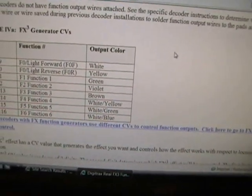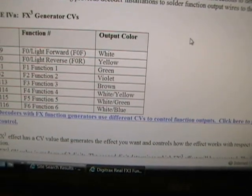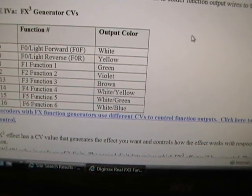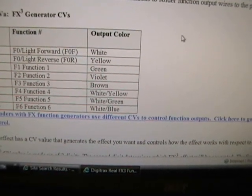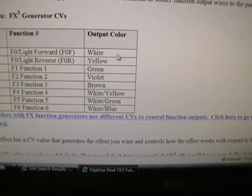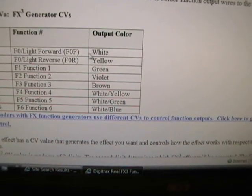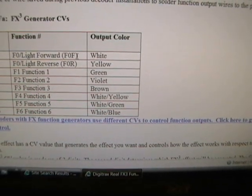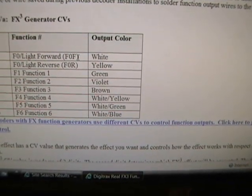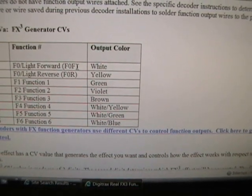The violet, yellow, white, and green wires are for your different lights. White is your front headlight, yellow is your rear headlight, and violet and green can be ditch lights, a Mars light, or some other effect. There's another diagram on the Digitrax website that gives you the CVs to program for each wire. For example, if I want to program an effect for the white wire — the front headlight — I would program CV49 to a particular value.